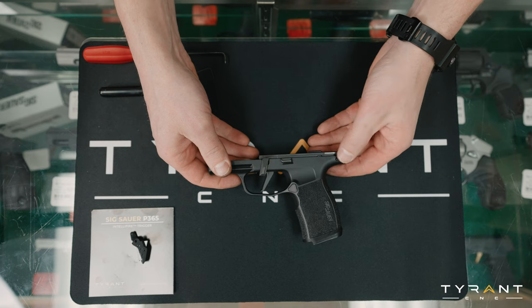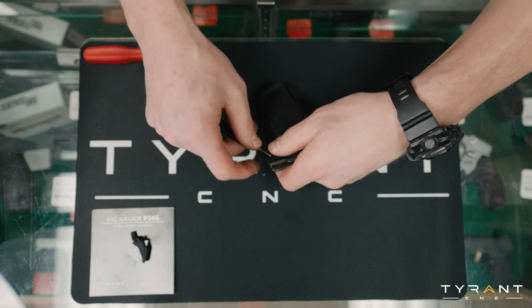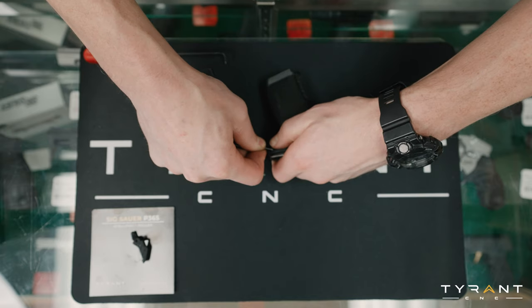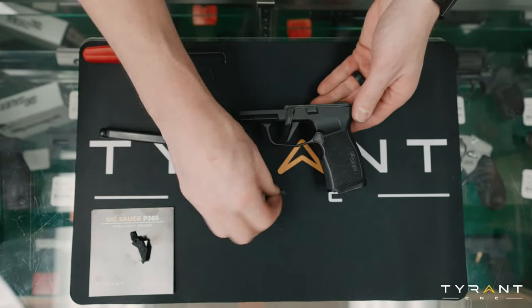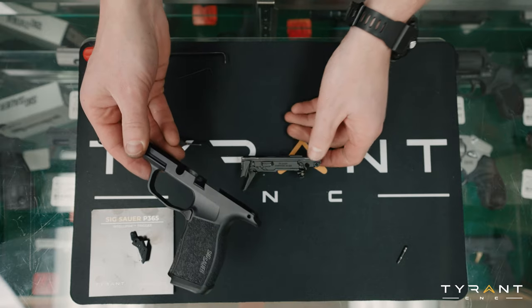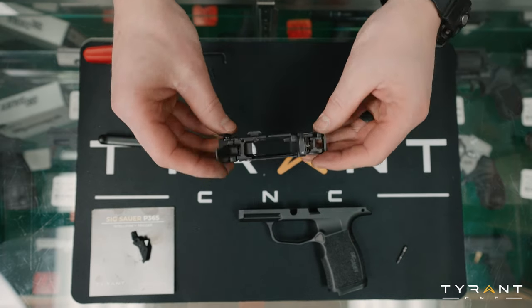Now we want to knock out this rear frame pin — let's see if we can push this out. Got that popped out; you can set this aside. Then what you can do is just pry and lift your FCU, the fire control unit, of your SIG Sauer handgun out.